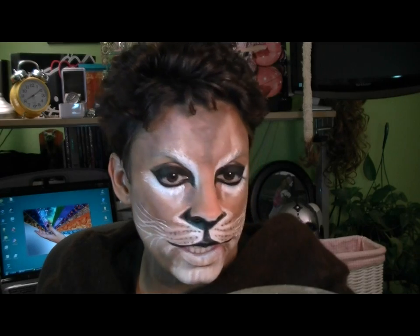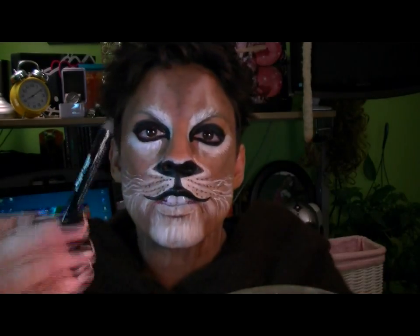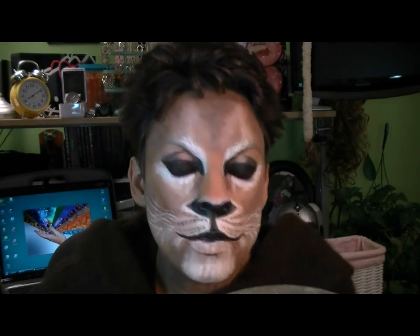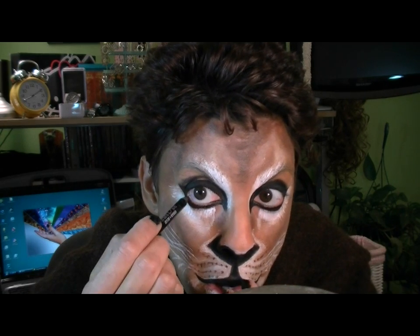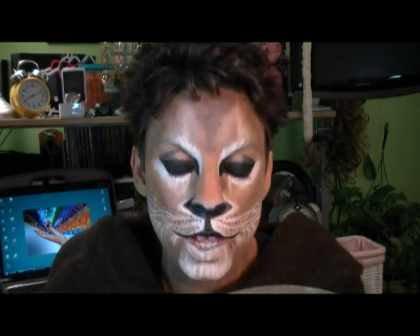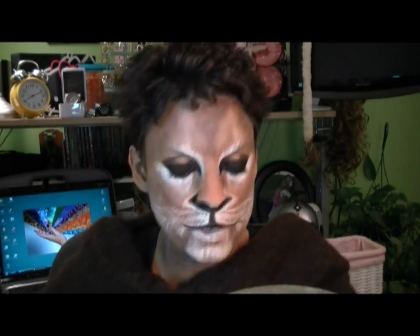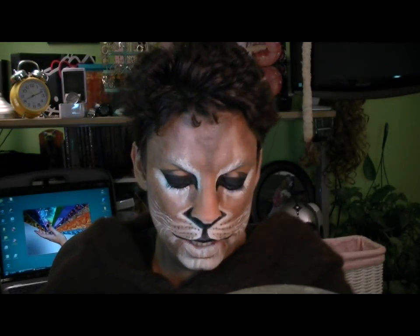Now we're getting down to the final details. I'm going to put some black liner on my waterline using Urban Decay Zero pencil — it's super creamy and stays on really well. The next thing I'm going to do is put on a set of false lashes. Tonight I'm using Red Cherry 100s — I don't know how they'll look, but I'm going to give them a shot.